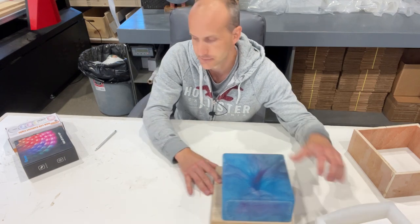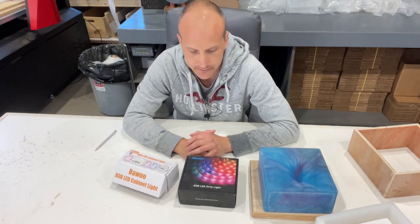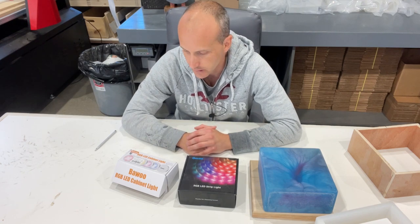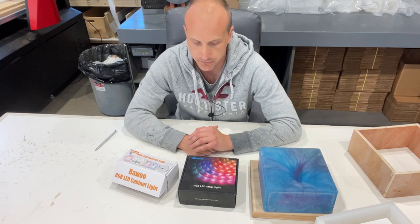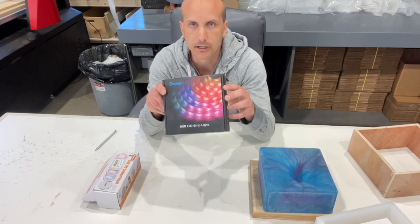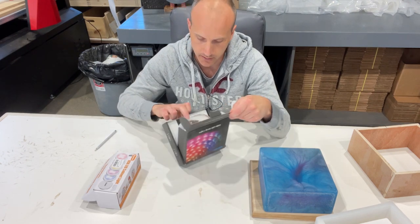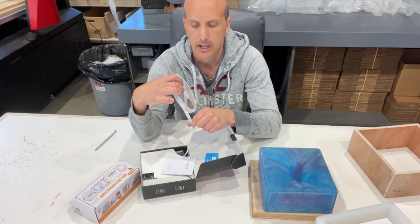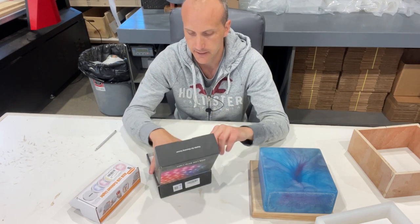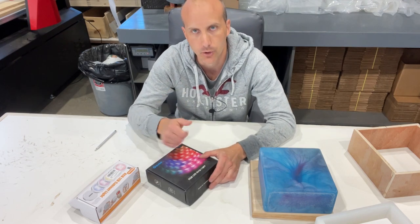Let's talk about the lights first. Amazon is a source — there are all these inexpensive imported lights that are perfect for these types of lamps. You've got multicolored strand lights — lights on a rope that you can cut as needed — and that is a plug-in device requiring a wall outlet. It comes with a remote and you can change the colors.